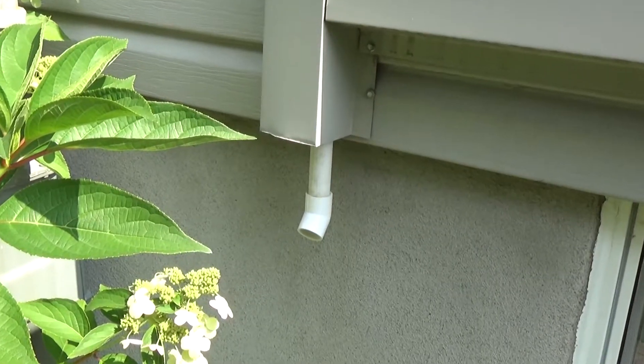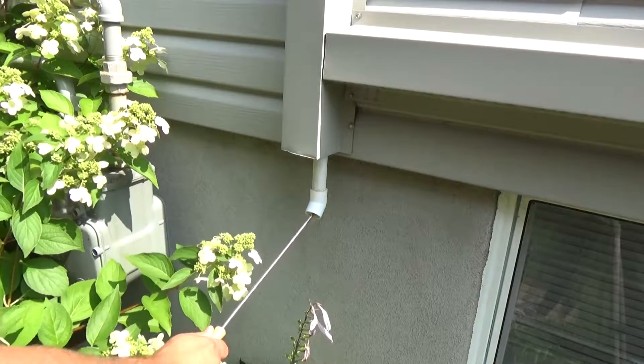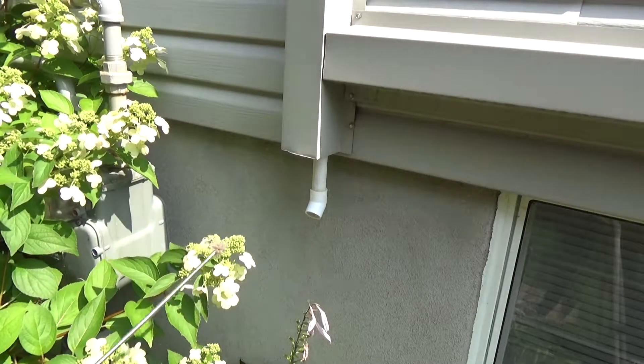The condensate drain is where the water drips during cooling season. Since a clogged drain may cause water damage, it must be cleaned regularly — especially at the beginning of the summer or before using the unit, and also at the end of the summer.